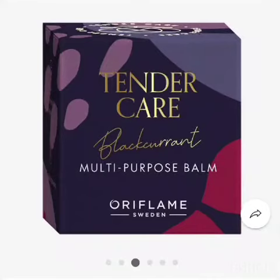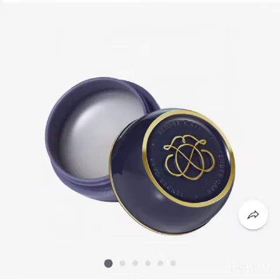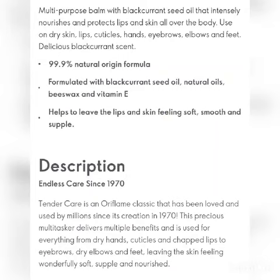Hi, we are going to talk about Tender Care Black Currant Seed Oil flavor. We are going to launch this new one. It is wider open in the bottle. Black Currant Seed Oil Tender Care is a 99.9% natural origin formula.